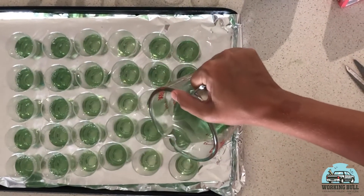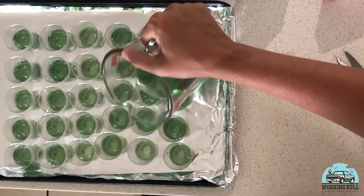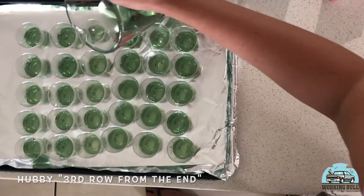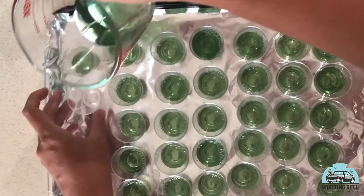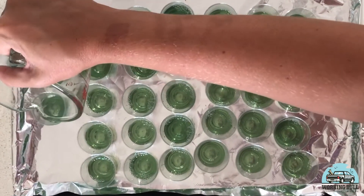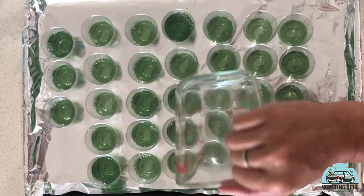I'm just going to go back now and make the other ones a bit higher so that we can fit the second layer. I'll probably make another couple. We're going to let it set in the fridge for a couple of hours, and then I'm going to come back and make a red layer. Hopefully they'll be ready to go a little bit later on tonight.